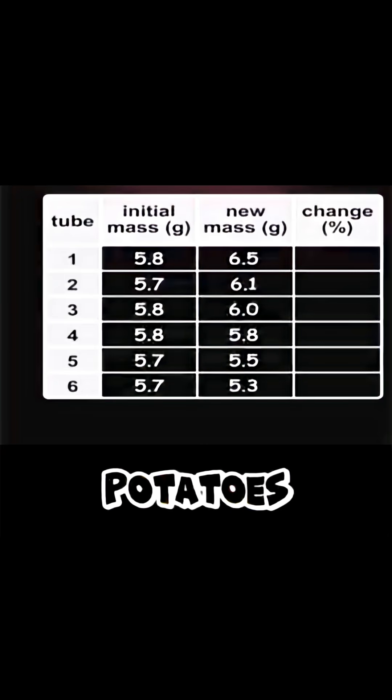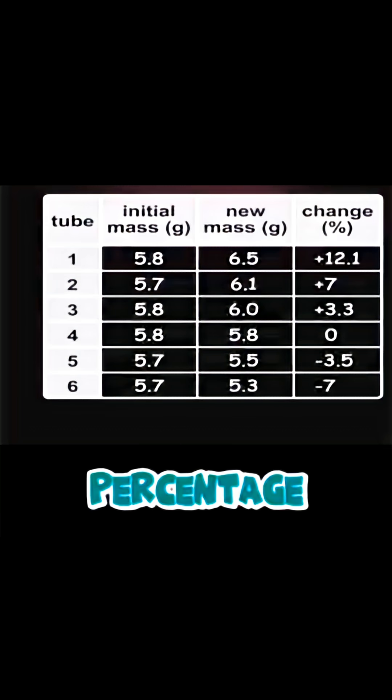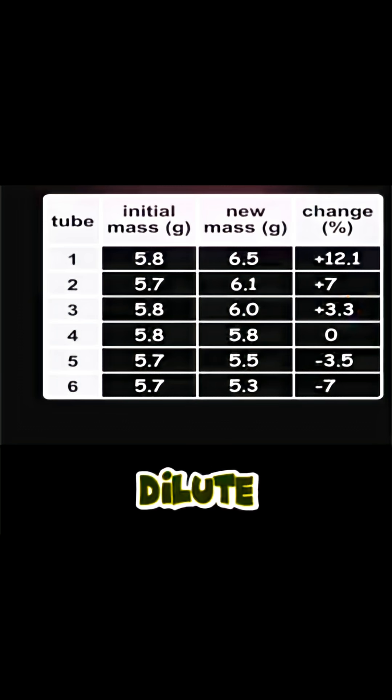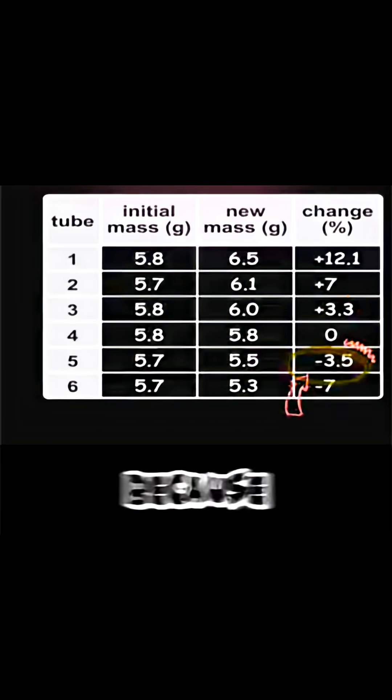Next, we will re-weigh those potatoes and we will find the percentage change in their mass. You can see that some of those potatoes have gained water by osmosis because they've been put in dilute solutions, while the rest have lost mass because water diffuses out by the same process.